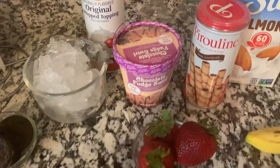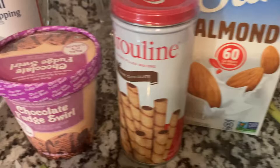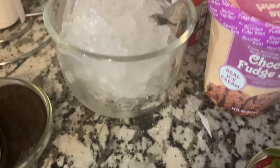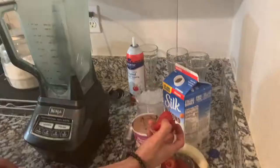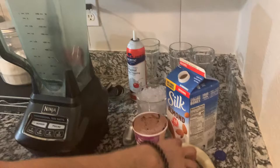Here we have these ingredients. What we are going to use are some fresitas, almond milk, these waffle balls, chocolate neve, a cup of ice, some cookies, and whipped cream. Let's start.